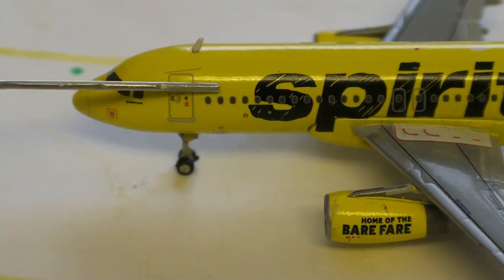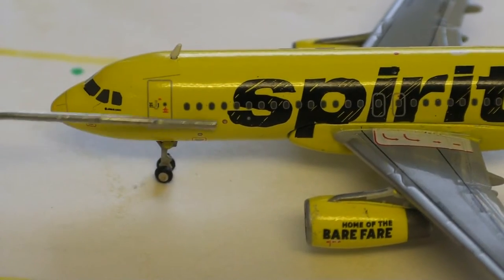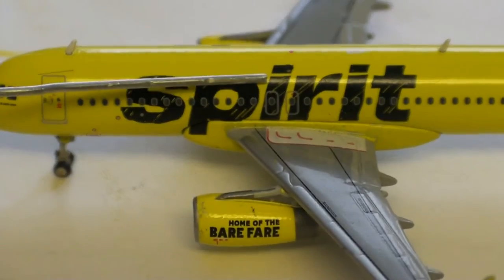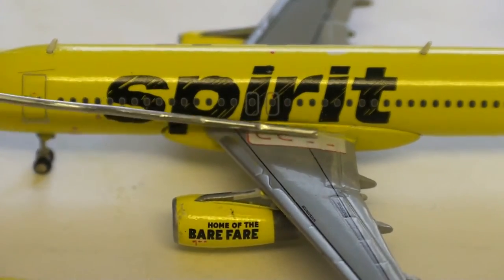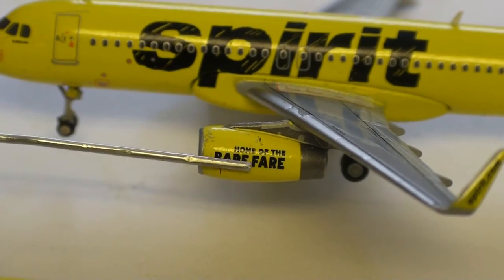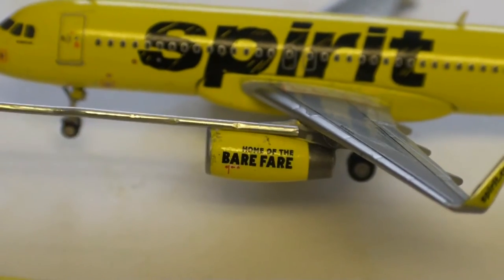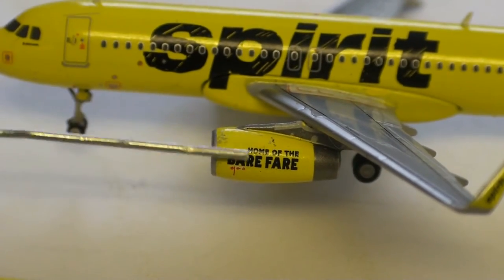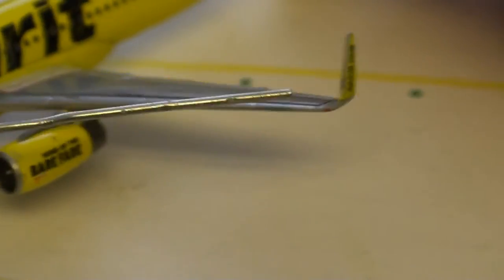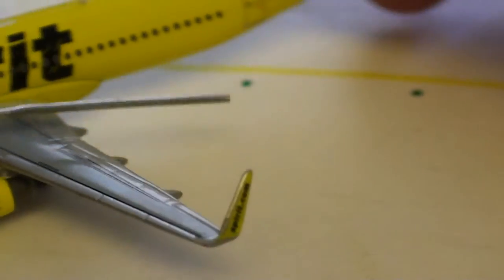And then you have your windows throughout here, and then a couple static ports here. You have your Spirit titles, two over-the-wing escape doors, over-the-wing escape arrows. You have your engine — home of the bare fare. They could have done a little bit better job putting details on this engine, especially since it's kind of scuffed up. And then probably the most disappointing part about this model is the winglet. I have no idea what happened there — it's just bent.